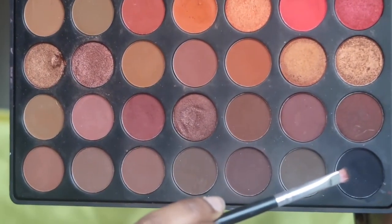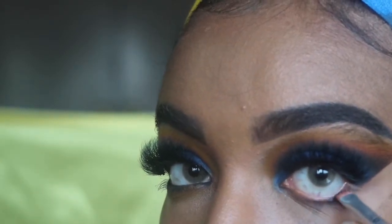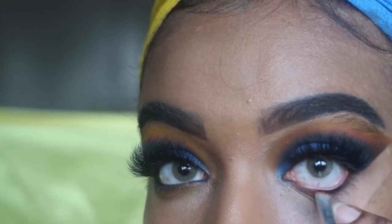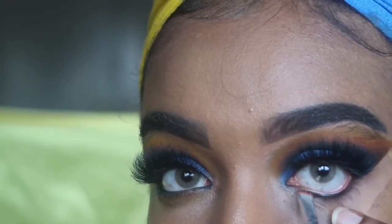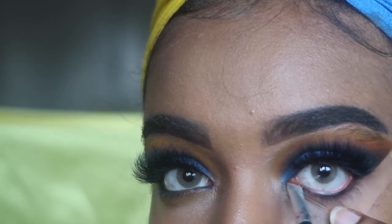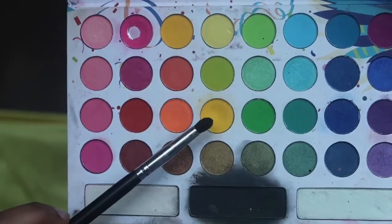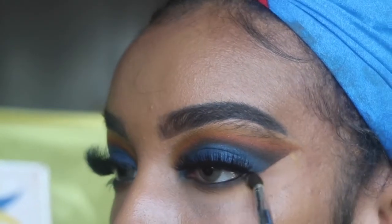I'm going into the color Whiz with a really small flat brush and applying it on my waterline — or lower waterline, I'm not totally sure what it's called, but you'll see where I'm applying it. Then I'm going back into that yellow with the same brush and applying it on my lower lash line — that's what it's called, the lower lash line.